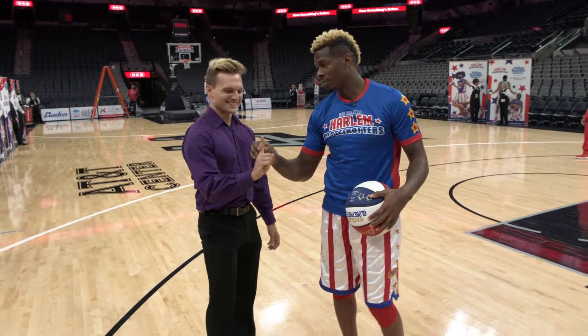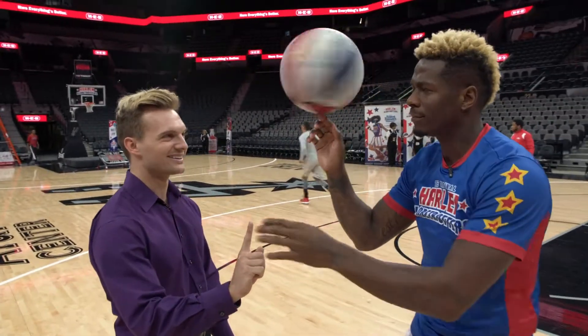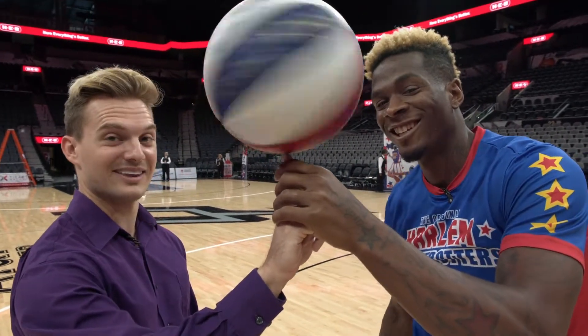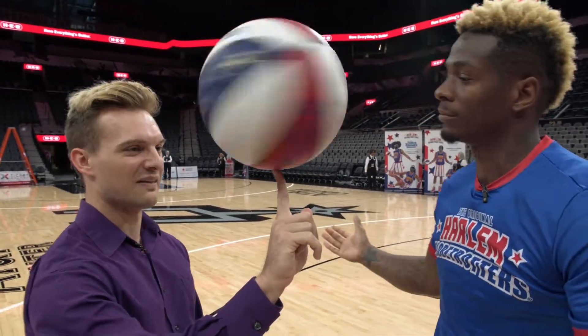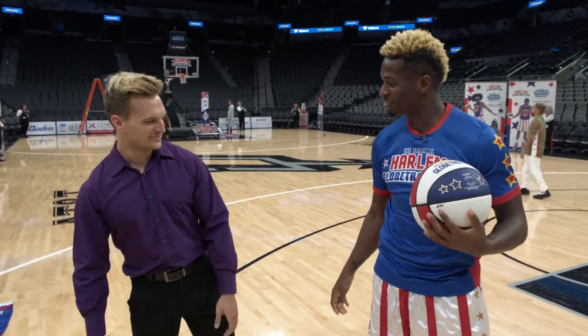I got a trick that you can do. Hold your finger up nice and strong for me. I got webbed hands, I don't know if this is going to work. You got it. Dang, look at that. You got it. Bring it like that. It's simple.